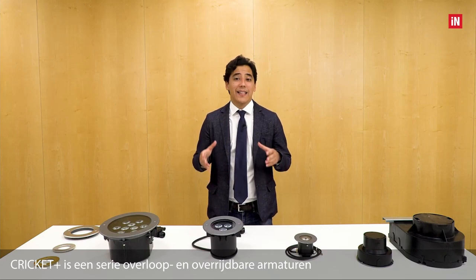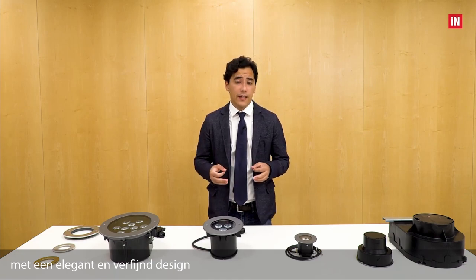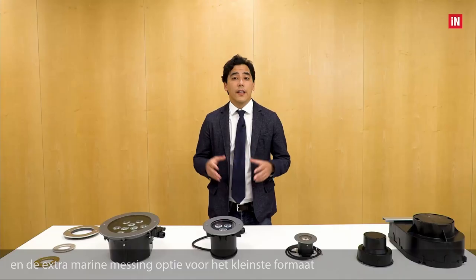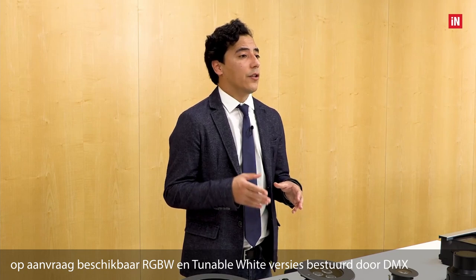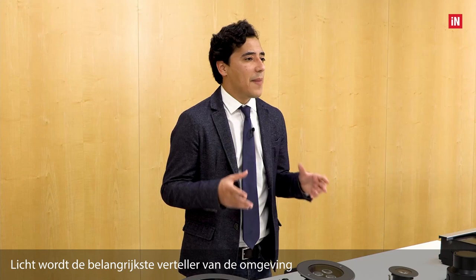Cricut Plus is a series of walkable and drive-over elements with an elegant and refined design made from the highest quality materials. It guarantees professional lighting effects with three different sizes, two fitting options for the outer ring, and an extra marine brass option for the small size. Three different proprietary optics, combinations of color temperature and color rendering index, and on request, RGBW and tunable white versions controlled by DMAX. The product language is subordinated to architecture — light becomes the main narrator of the environment, staying at the center of the scenography.